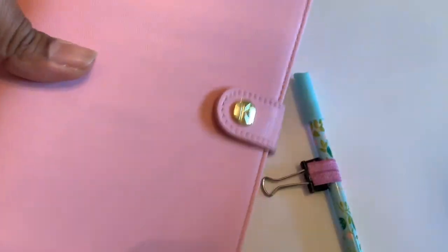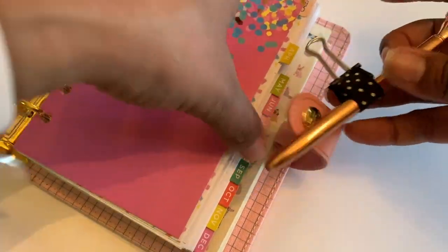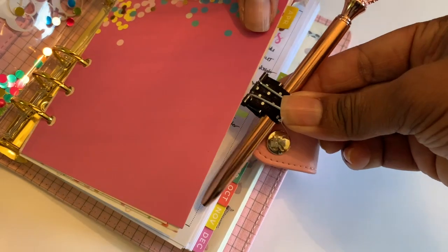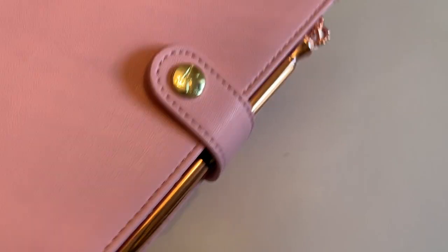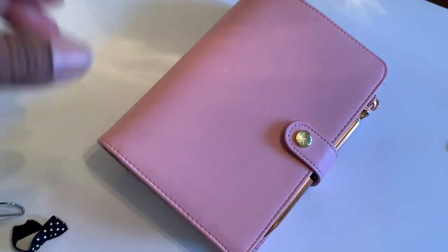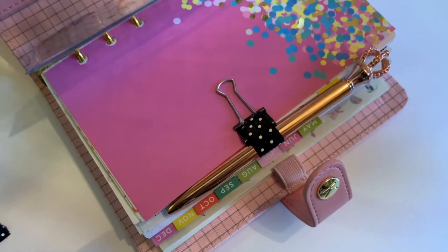I made two cute pen loops! This one is one of my favorite planners and it already has one in there, but that doesn't matter. I like to stick it right here. Make sure it's dry first — I'm so excited! If I wanted to stick it here, then you just shut it up, and when you shut your planner or binder, there's your pen loop. Perfect, right? I think that is such a nifty idea!